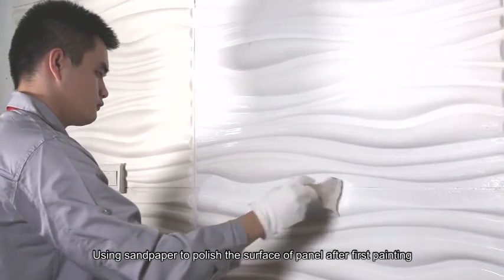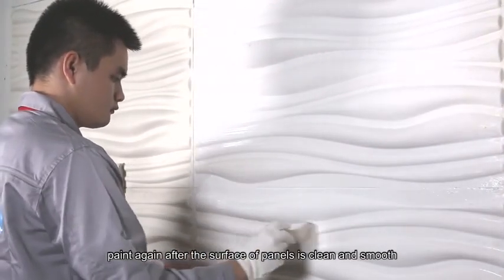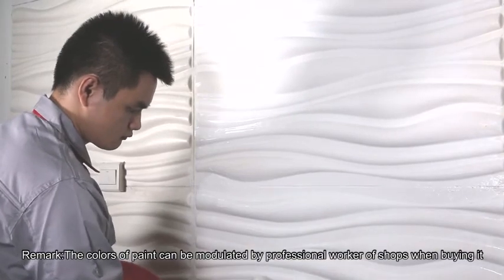Use sandpaper to polish the surface of the panels after being painted. Paint again after the surface is clean and smooth. The colors of paint may be modulated by professional workers at shops when buying.